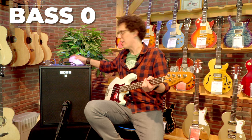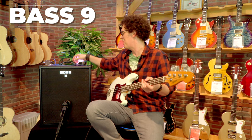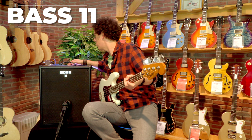It has so much bass on tap that I think it's too much. Boss, what you've done is taken a Katana and added bass, but you've added too much bass. I've had to turn the bass down to about a quarter, which is unusual. If you're looking for thick bass, try the Katana Bass.